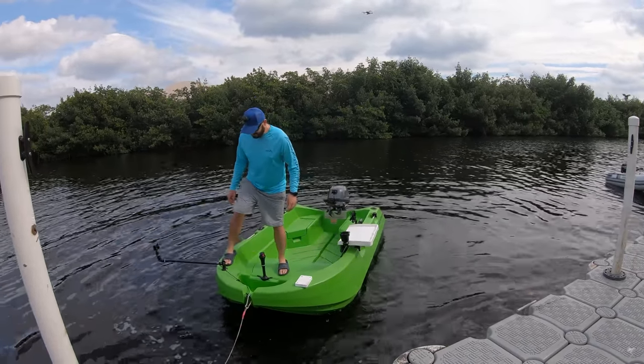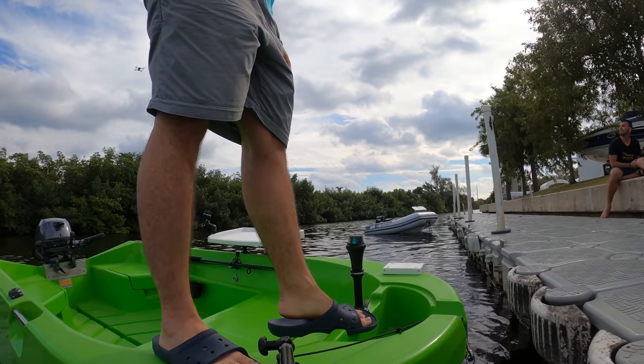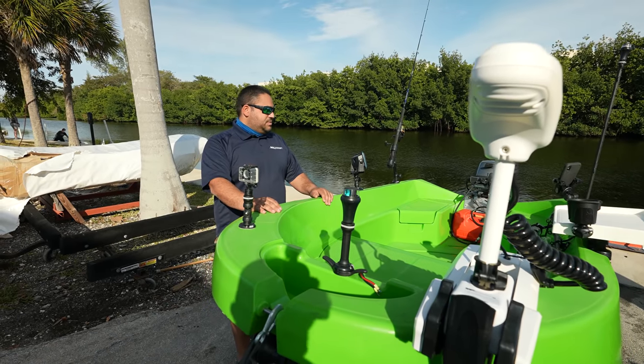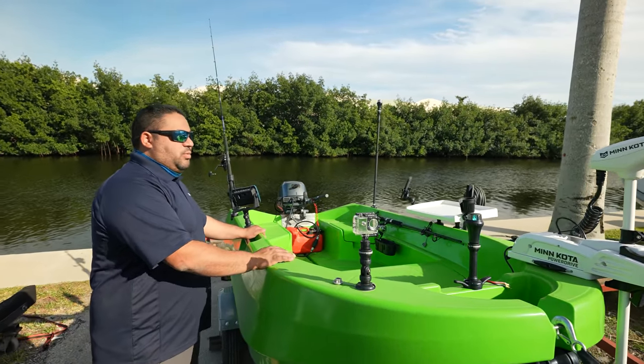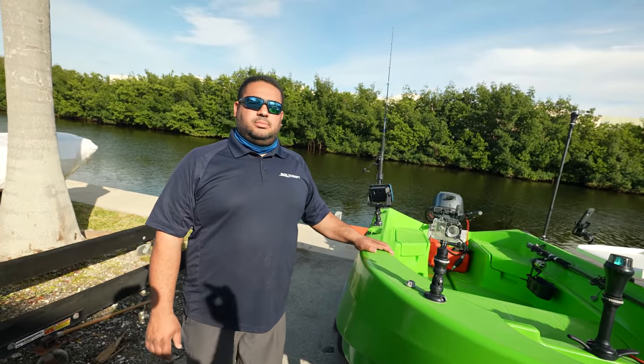This thing is super, super stable. I think it's like a 100% walkable deck — I walk everywhere. I think you can even walk on the gunnels. Absolutely. We have tried putting three big guys right here on the starboard side and tried to tip it over, and we were not able to do so.